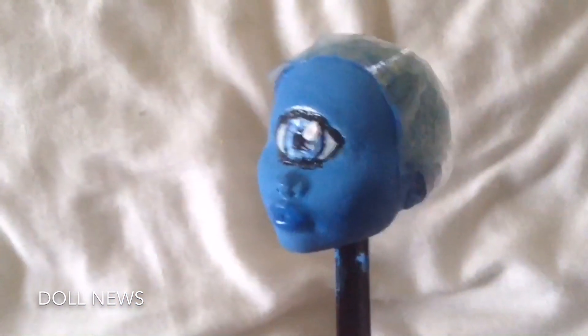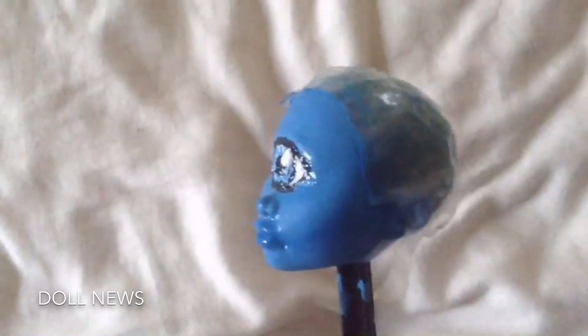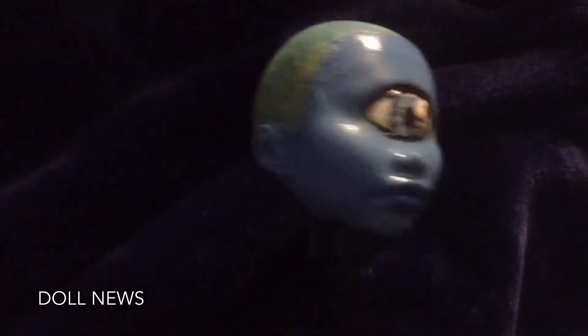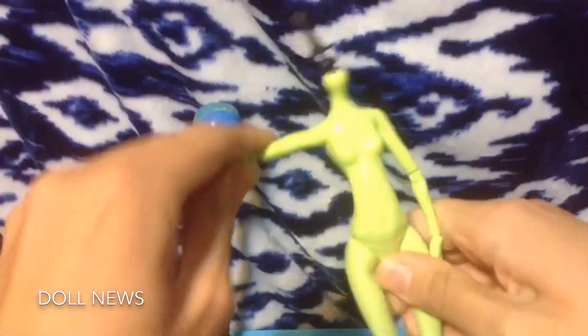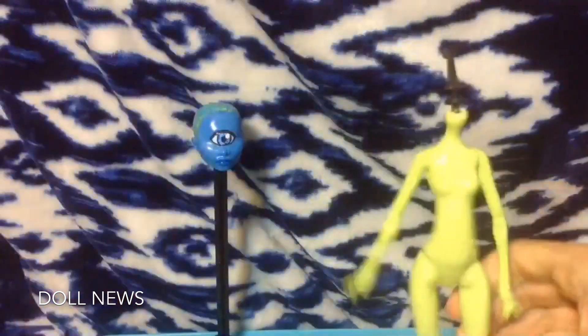Then I needed to seal it with Mr. Super Clear — I got this on eBay and I heard that it's really bad to breathe in, and it is, so I used gloves and something to protect me from breathing it in. That's how she looks with her new paint and her new eye. It's my first ever repaint so it's the best I could do — I think it turned out pretty well.